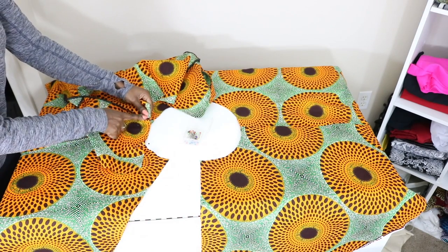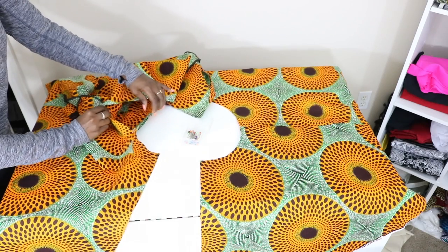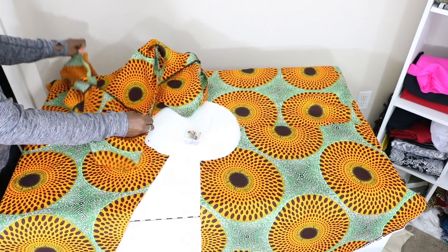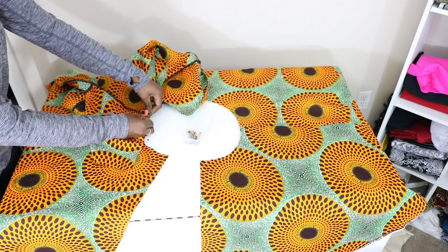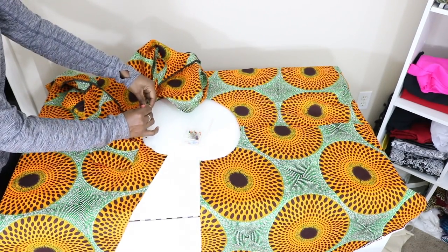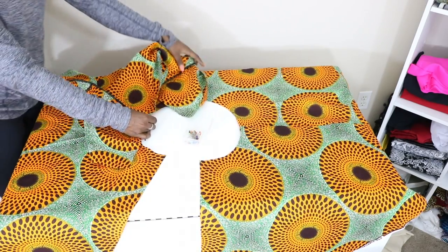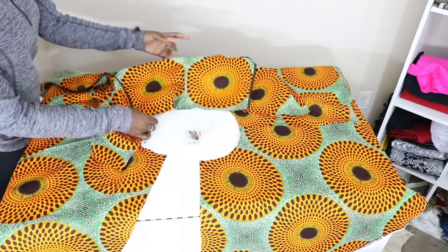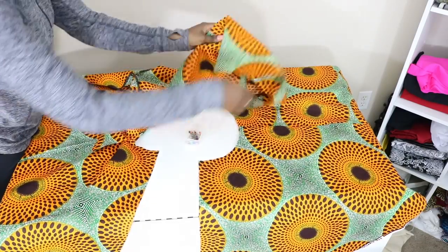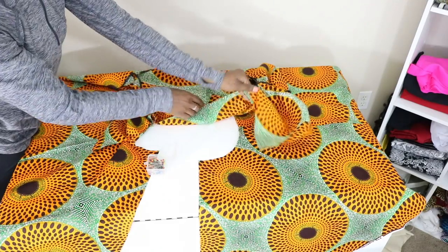Next, find the seam on the top and find the seam on your skirt. Line those up and place a pin. Then go ahead and do the same thing on the other side, matching up the seams together and pinning in place.